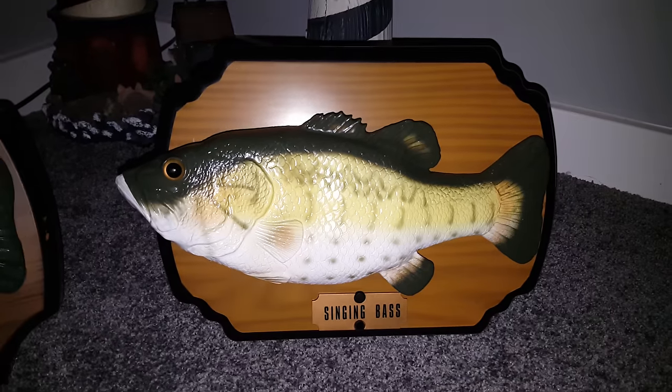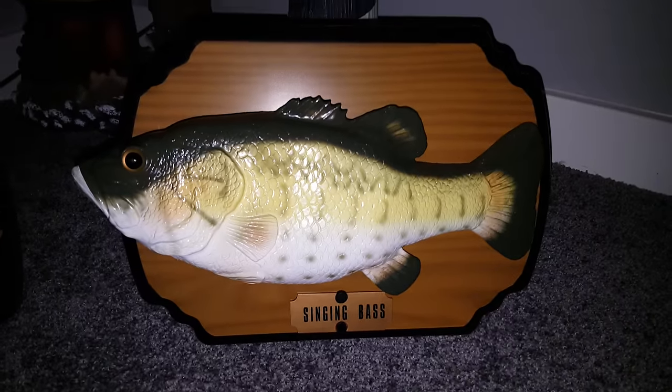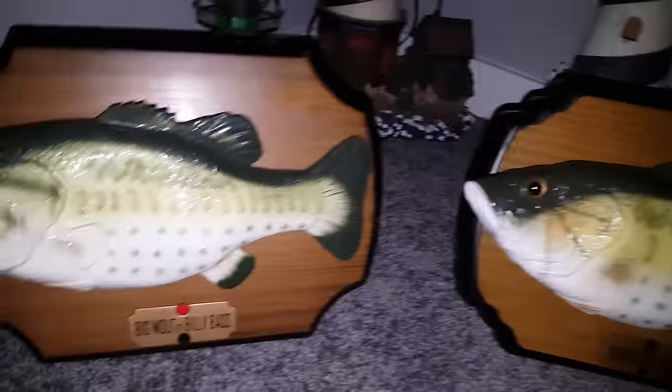Now here we have the cheaper imitation singing fish called Singing Bass - very clever name by the company. So yeah, I'll demonstrate both of their songs, they both sing. This one sings the same songs as him, but in a cheaper way. I'll show you what I mean in a moment, let me just plug him in.